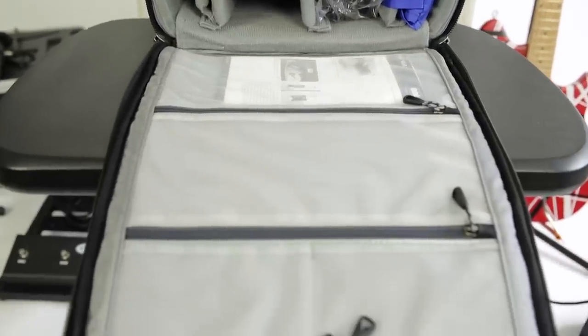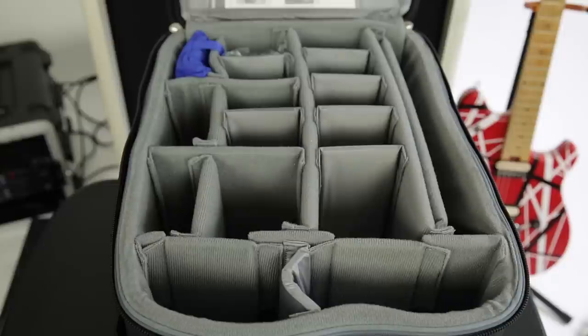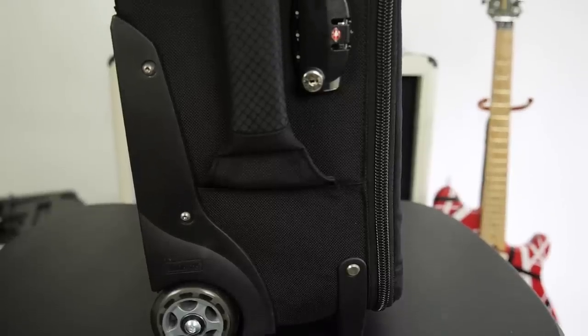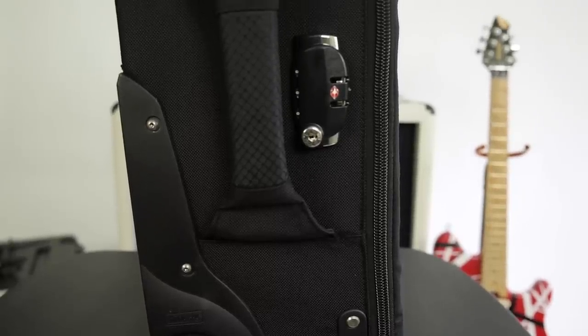That front lid part there — you can put memory cards and other things in there that you could use on a shoot. I pretty much can fit everything in this bag as well as some of my audio gear. There are also TSA-approved combination zipper locks that secure the main compartment, as you can see there.